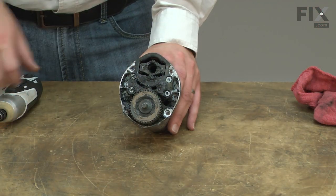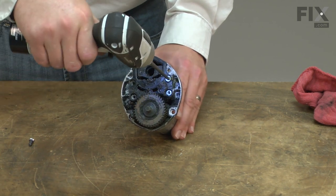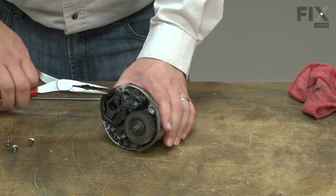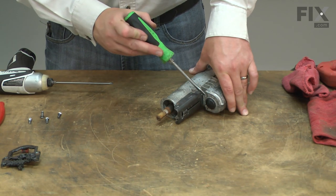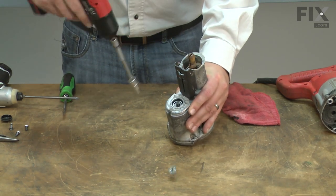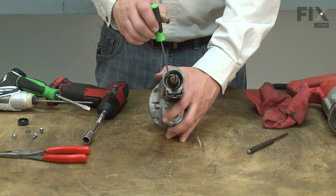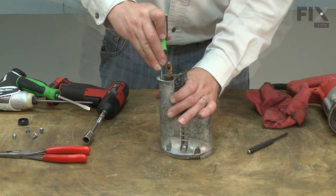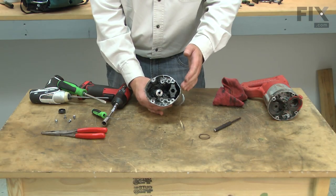Next, I'll remove the plate inside the gearbox. There's a cap on the front of the gearbox — I'll remove it, then remove the nut that was behind the cap. Next, I'll remove the gear from the gearbox. There's a second helical retaining ring that holds the spindle assembly into the gear case. Now I'll remove the spindle assembly from the gear case.